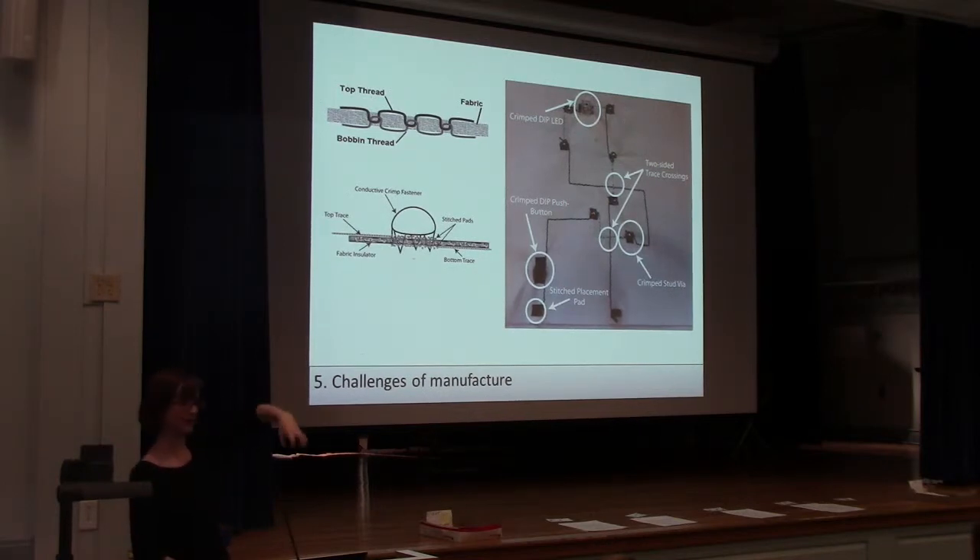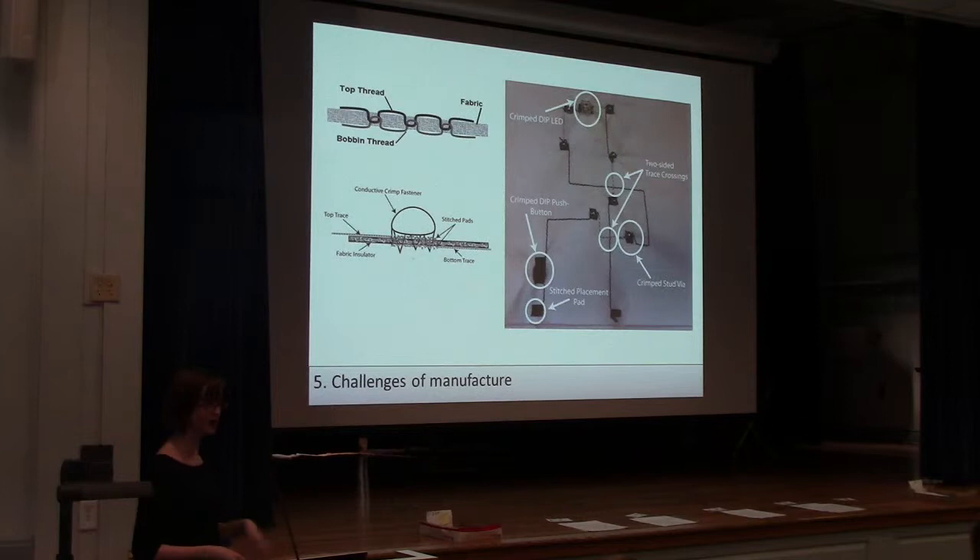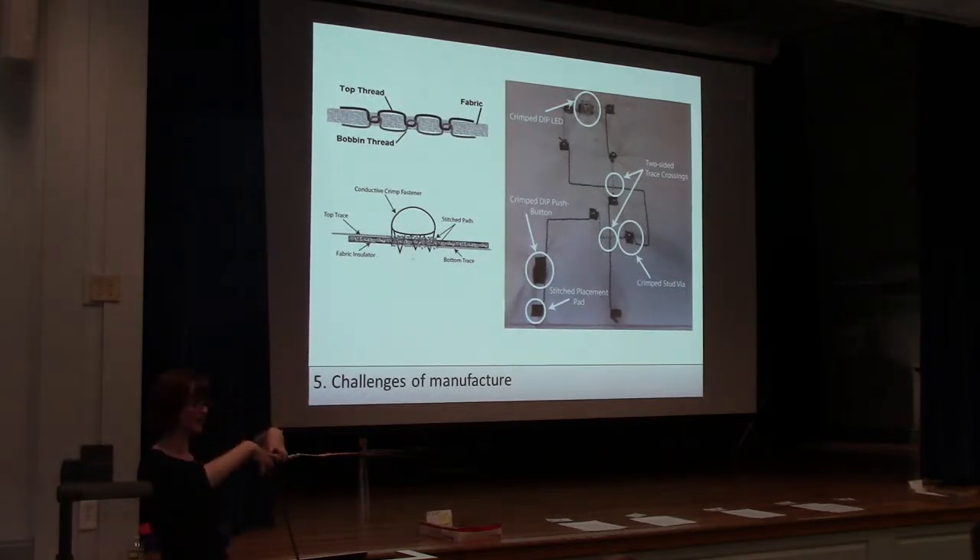We've also been looking at crimped connectors. We have a lot of crimped connectors in clothing, like studs or snaps, and we also have crimped connectors in electronics — through-hole components that have legs that grip around. They can be useful and can be connected between layers.